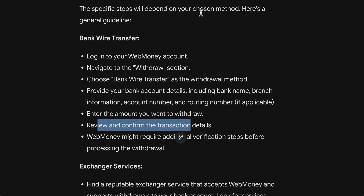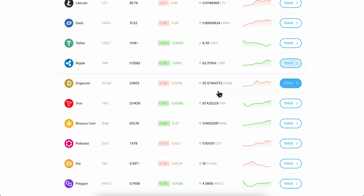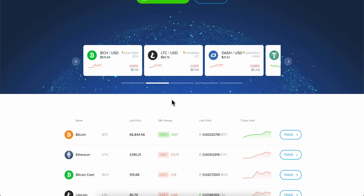After you receive the money into your bank account, go to PayHere, log into your account, and simply buy your cryptocurrencies. Basically that's all you have to do. I really hope you found this video helpful.